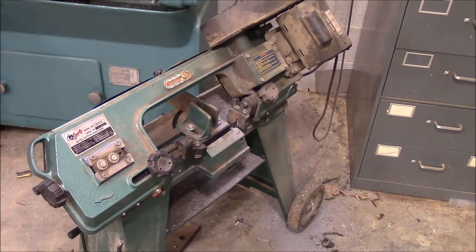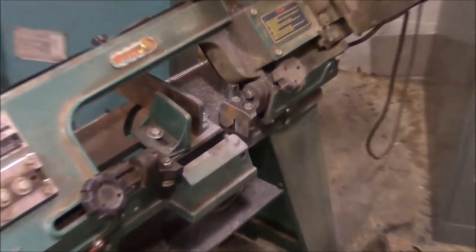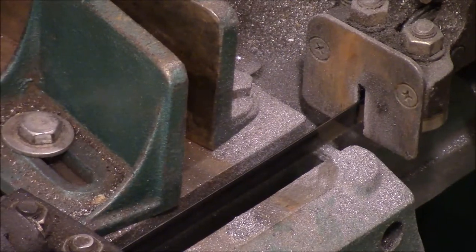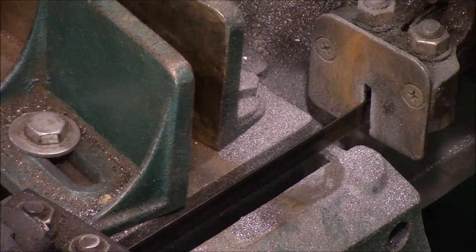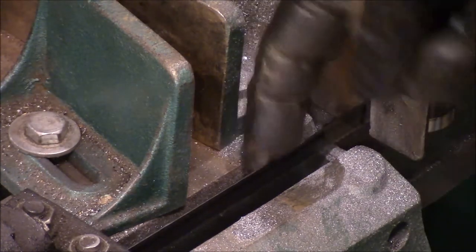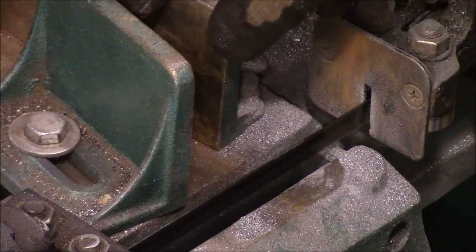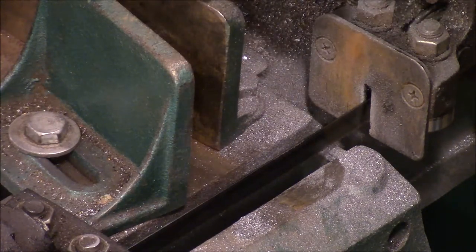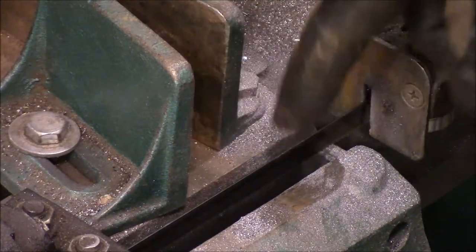These little bandsaws are great, especially for what you pay for them. There's one thing that's always kind of irritated me about it, and it's that you can't cut the last little bit of material. When you're trying to clamp something short in there, this is about a good inch away from your blade. You always want to clamp something in at least an inch or so in here, so you can't cut just the last little bit off of something.